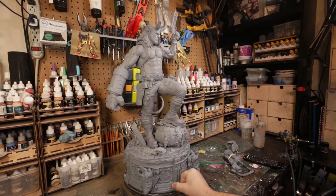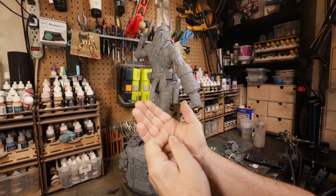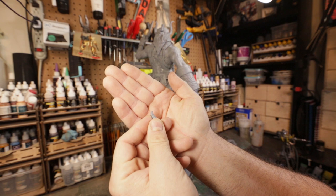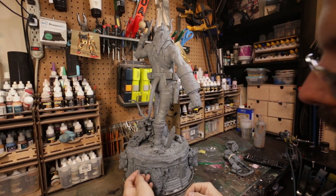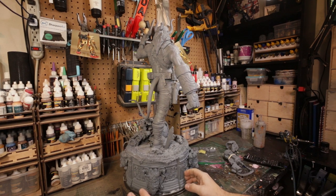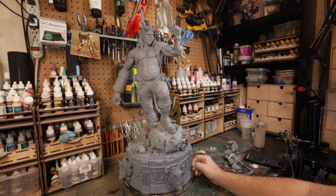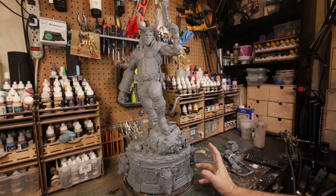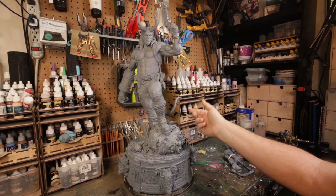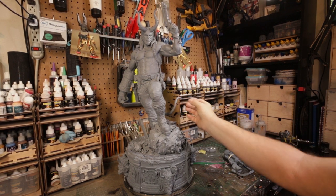I had one little horn break on me — I dropped it on the floor and the tip broke off, so I have to re-sculpt that. The resin is pretty brittle, and that's pretty customary with these things. I think this is polystone — it's really hard material. Really good resin has some flex to it, so if I dropped his tail it would bounce, but if I dropped this tail it would probably break because it's so hard and brittle.